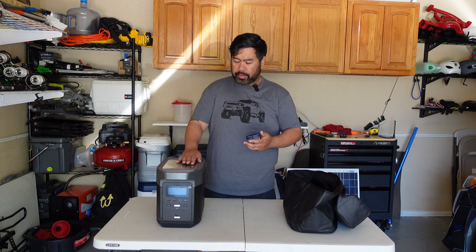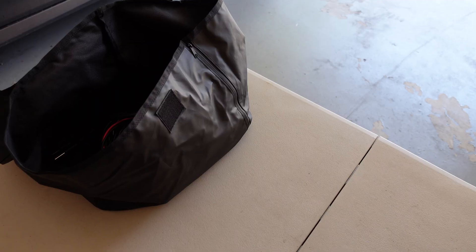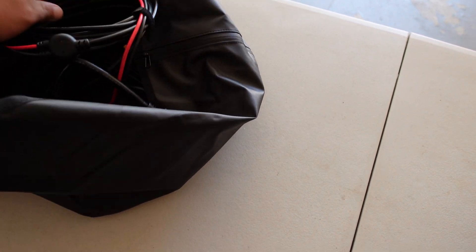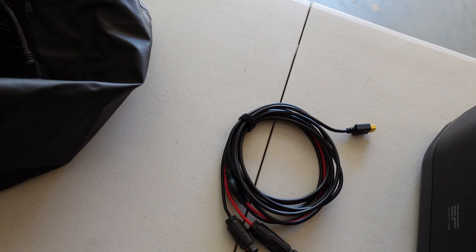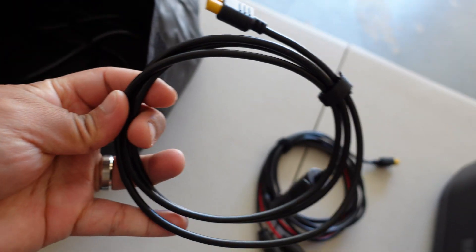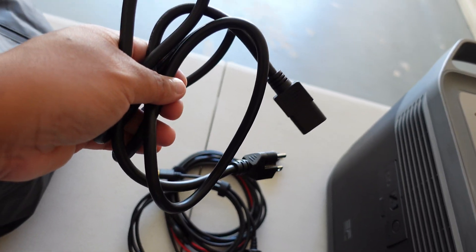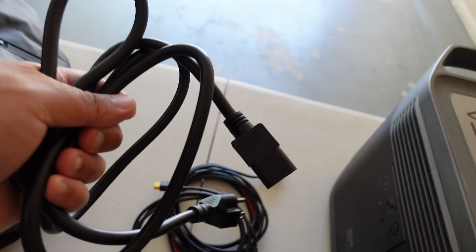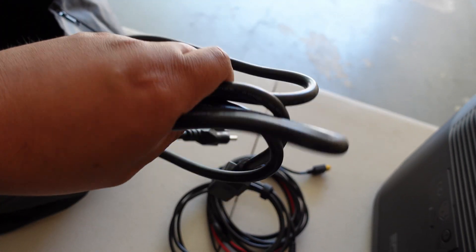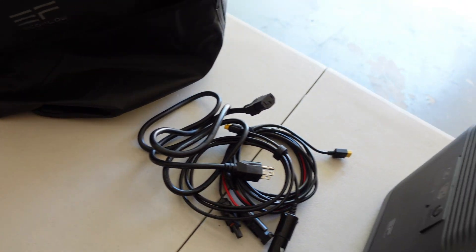Let me show you what's in the box. It comes with an MC4 connector going to an XT60, a car charger that goes in your cigarette lighter to XT60, and the power cord which goes into your AC outlet. The main thing I love about this is it doesn't require a power brick — you just carry this cable and plug it in. It's got a built-in charger inside the Delta, which is perfect. It also comes with this case, which is nice and thin.